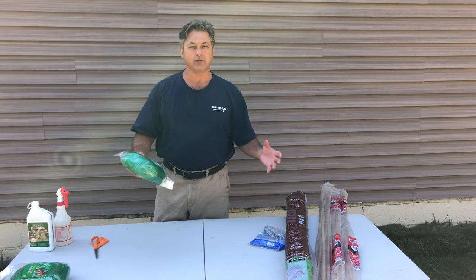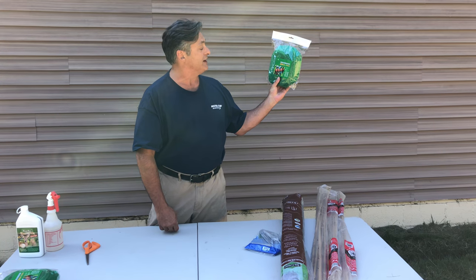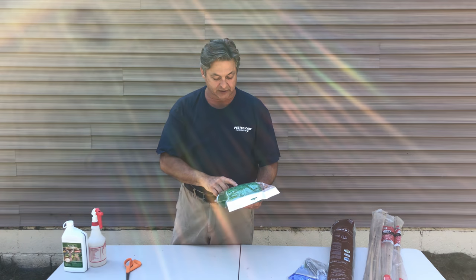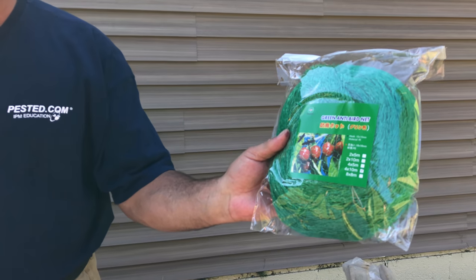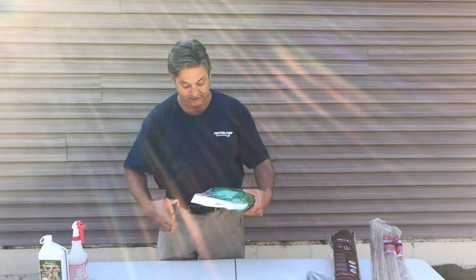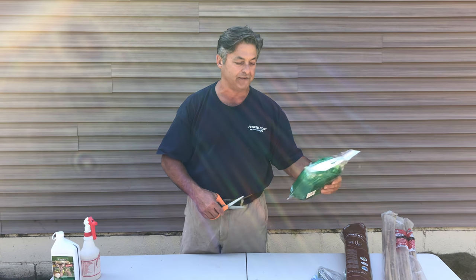I wanted to get a bigger, more square net and couldn't find one anywhere, so I went on Amazon and somebody in China makes this green anti-bird net. There are no instructions — it just comes in a box from China with a picture of some tomatoes and black crows. You have to figure out what to do. I do know it is four meters by ten meters, so roughly 13 feet by 30 feet, which will work for me.